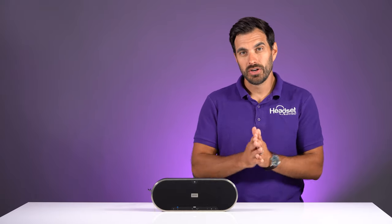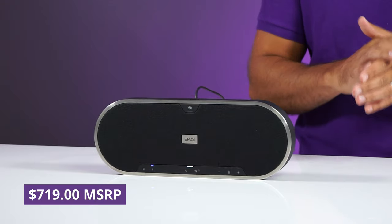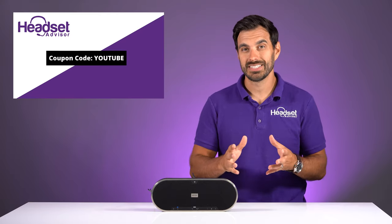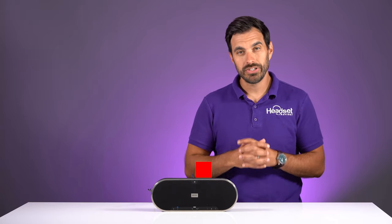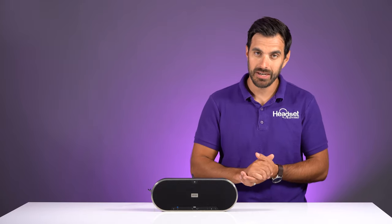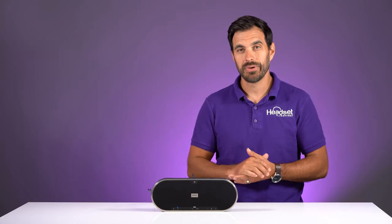Overall, you heard the speakers and the microphone — and now you want to know the price. This is MSRP priced at $719. It's available on our website for less — check out the link in the video description below. Also make sure you use coupon code YouTube, all one word, to get the best discount possible. Make sure you hit that subscribe button because we're going to be comparing this against the highly popular Jabra Speak 810, which is very comparable and popular, so don't miss that video.